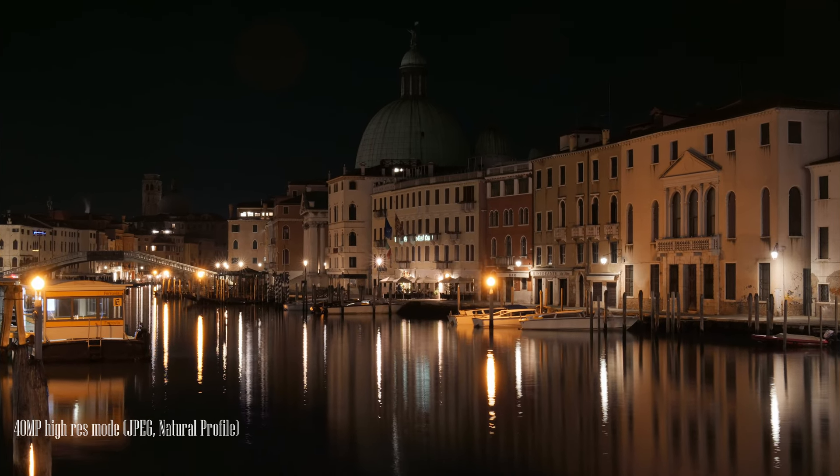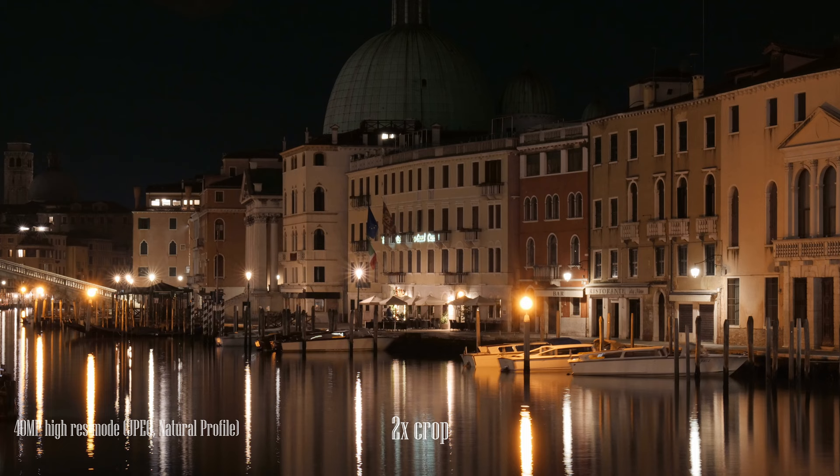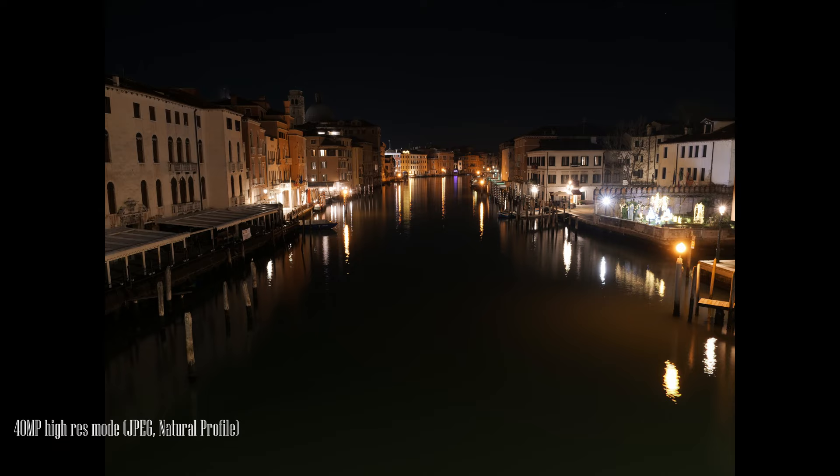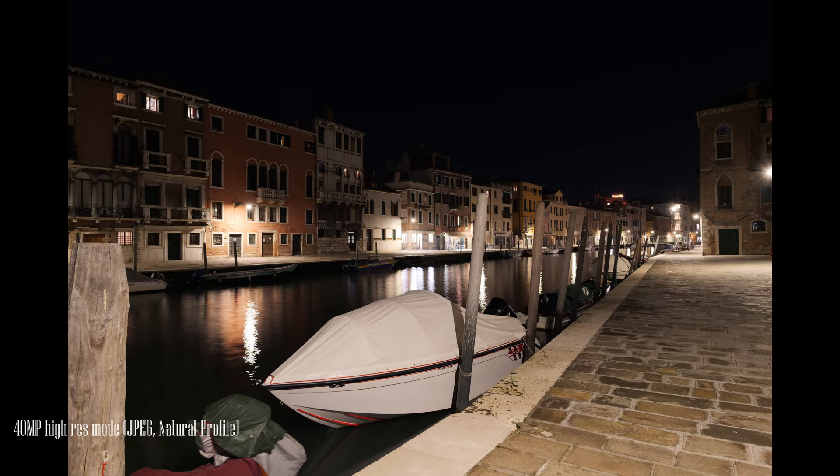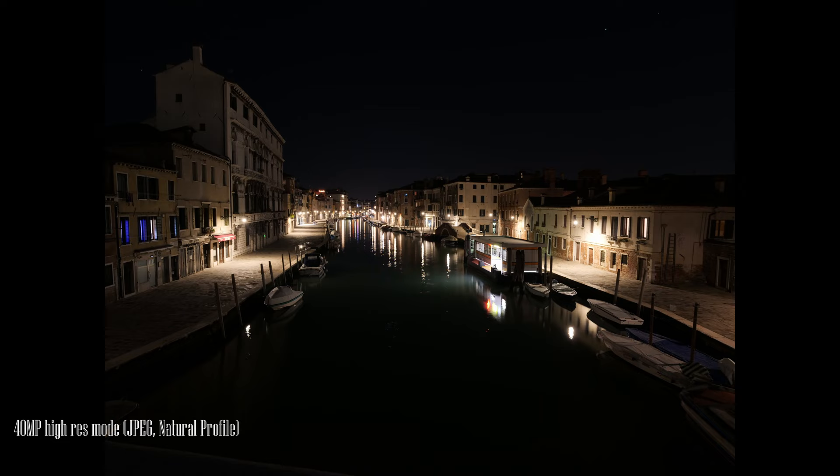The high-res mode on the G9 is amazing. I've watched some reviews on this particular function on YouTube, and there are mixed feedbacks. Some believe that it is not as practical and reliable as it should be, and demonstrated with sample photos that the high-res images don't look all that different. So finally I did my own test, and I loved the results.